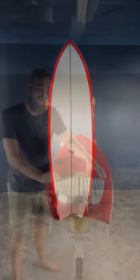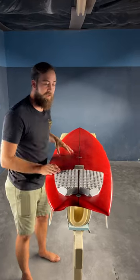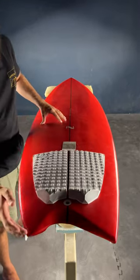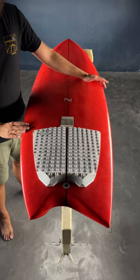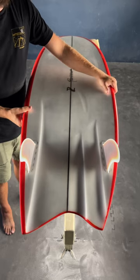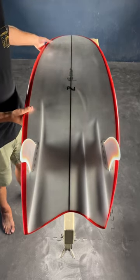This board here is a left foot forward or regular foot forward, and we can tell that because the rail line on the toe side is longer and the rail line on the heel side is a little bit shorter. A common misconception about ASYM boards is that they're only meant to go in one direction, but that's not really true — it'll work well in any direction of wave as long as the rider's stance is regular foot.